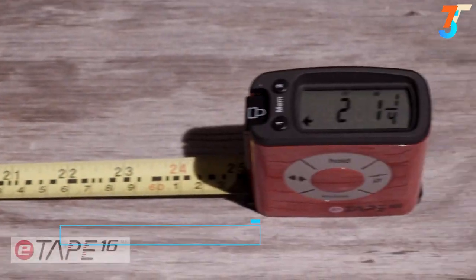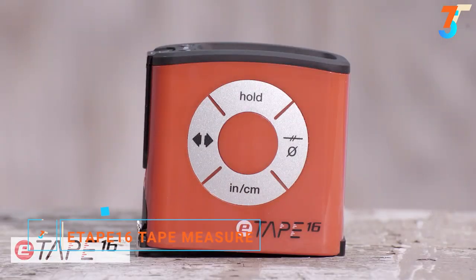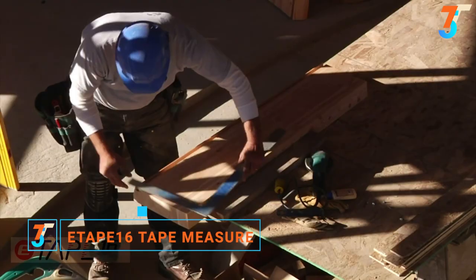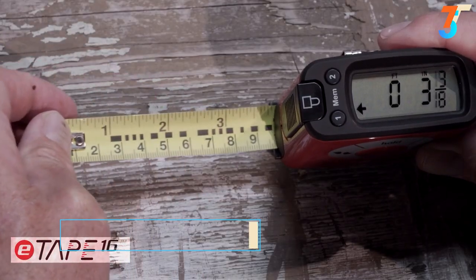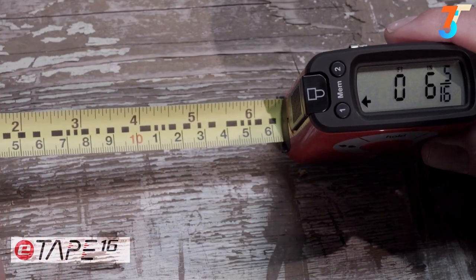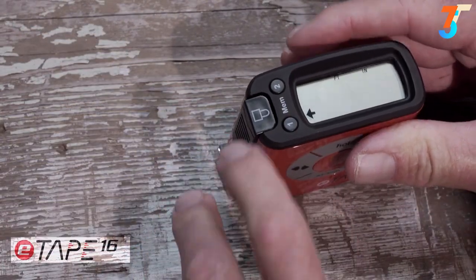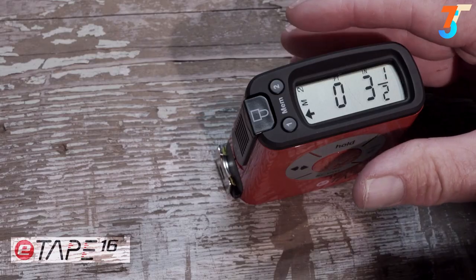Using a tape measure just got easier with the introduction of the E-Tape 16. It solves a problem virtually everyone has — measuring mistakes — and it's actually educational and fun to use. The E-Tape 16 takes the human error out of measuring by giving you an accurate digital measurement every time, with the ability to recall your measurements at any time.